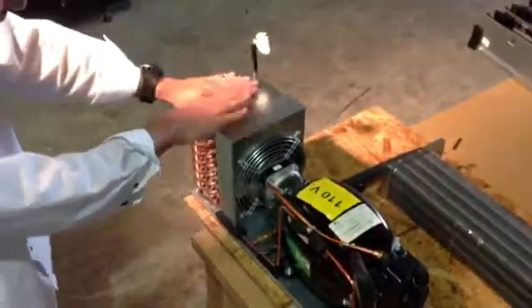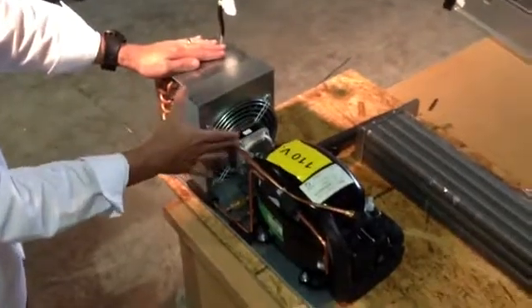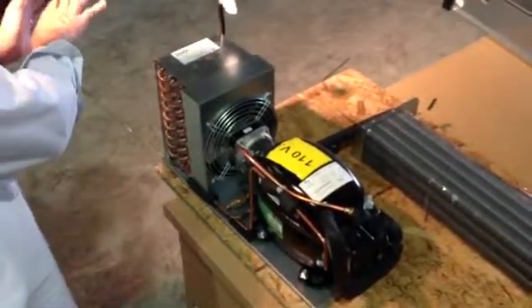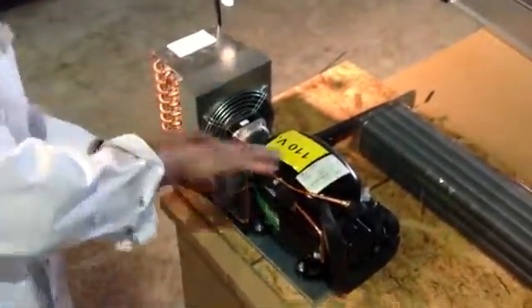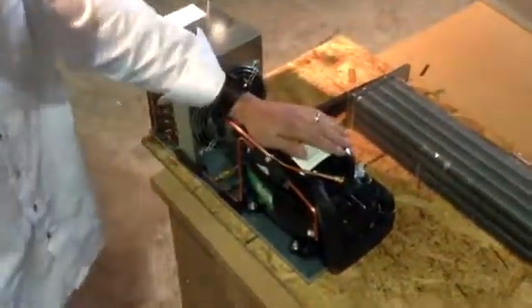Coming up to the actual compressor itself, we have the condenser. Then we have the fan for the condenser — this is the fan that expels the air coming in, makes hot air, and blows the hot air going outside of the machine. Here we have our compressor.